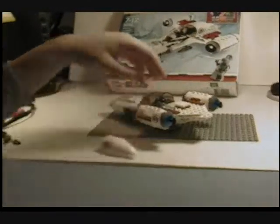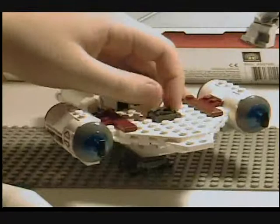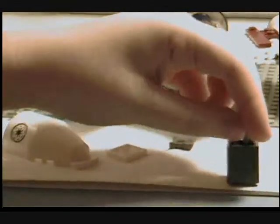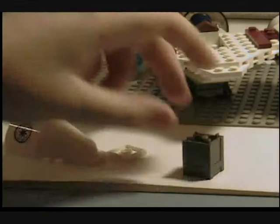This back compartment — if you lift this up and take the lightsaber out, you've got this little crate that you can take out. If you open it up, it tells you to put binoculars inside, but it came with an extra ice picker, so I just put that in there. If Anakin needs to crawl up a mountain or something, he can use that. That's why they say to only put the binoculars in.